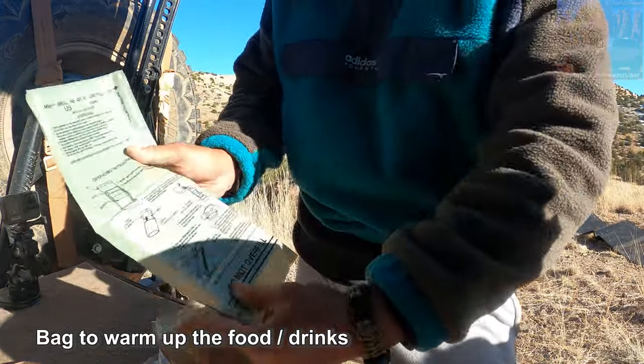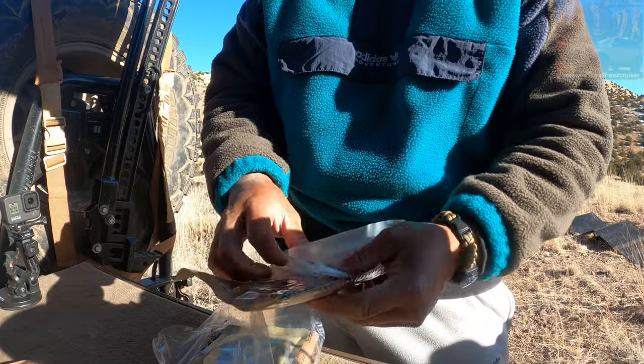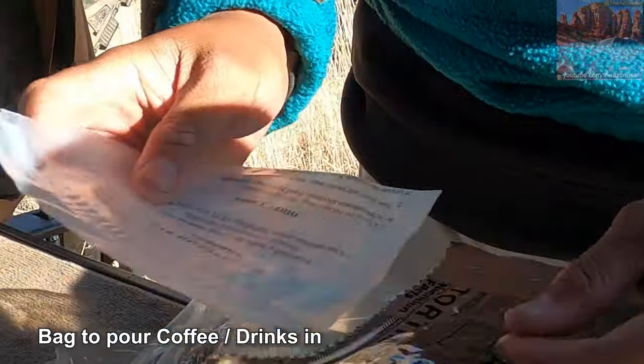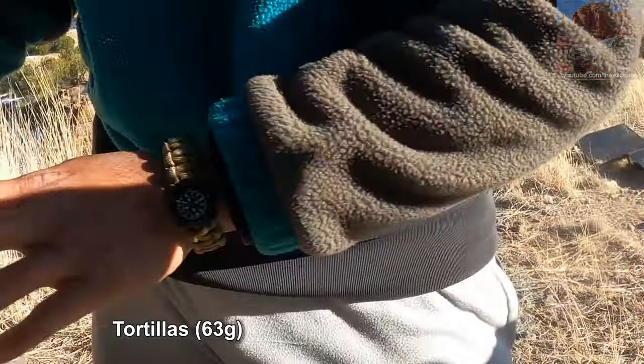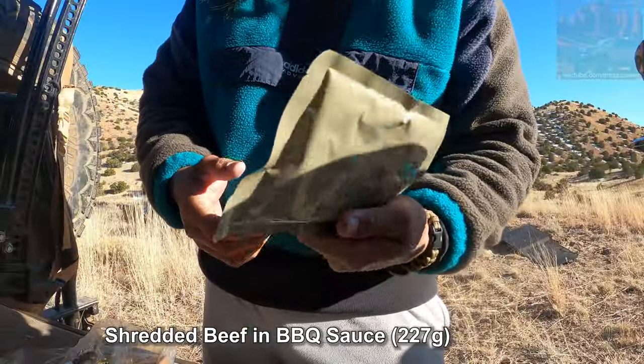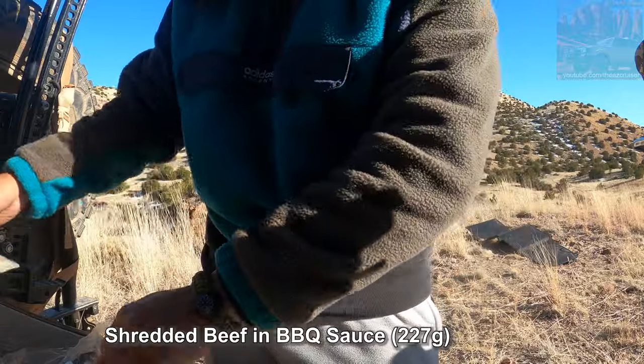So this is what we're gonna warm it up with, right there. And then this is for the drink — the hot beverage. The first thing up, we've got tortillas. Sorry, it's really windy out here guys. This is the shredded beef I believe. I'm gonna warm that up.